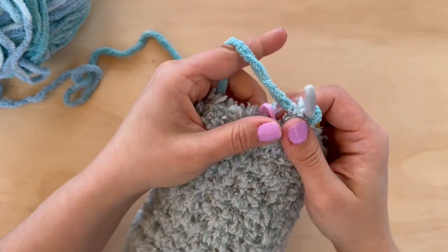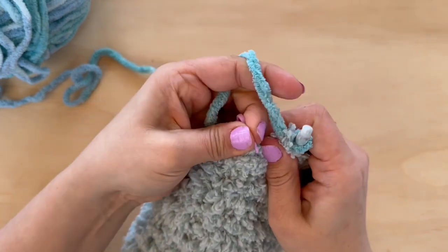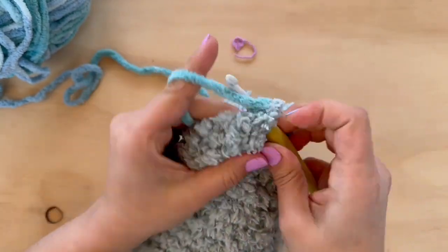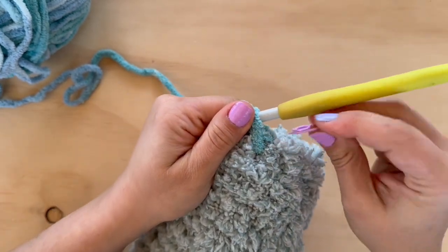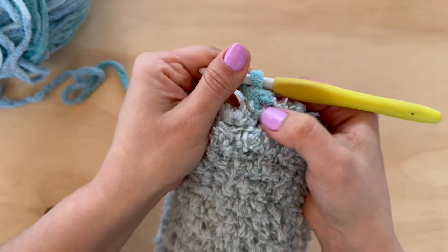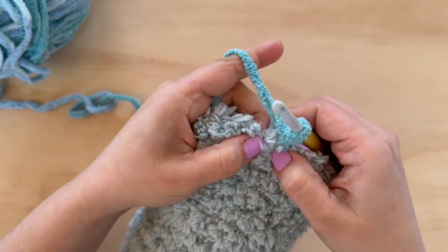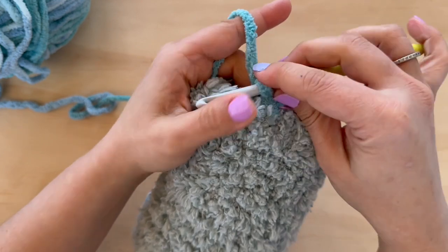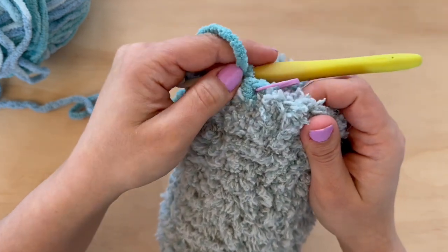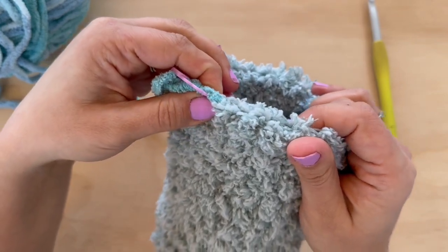We are going to begin round one of the head using our chenille yarn. For this round we're working three single crochets and then an increase, repeating that pattern all the way around. I'll go ahead and put my stitch marker back. Now that we have a different kind of yarn you'll be able to actually see the beginnings of your rounds a little better, but it's still a good idea to keep using your stitch marker.